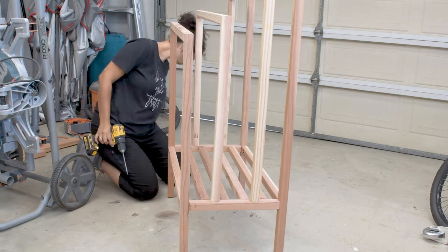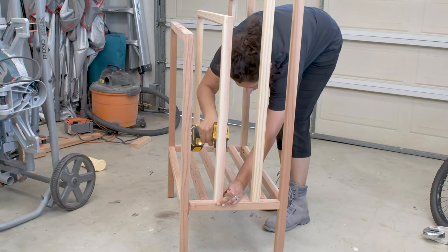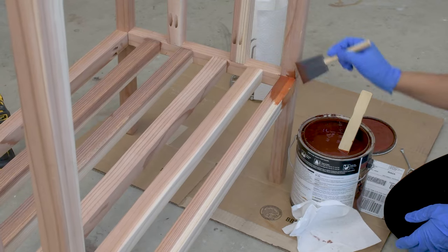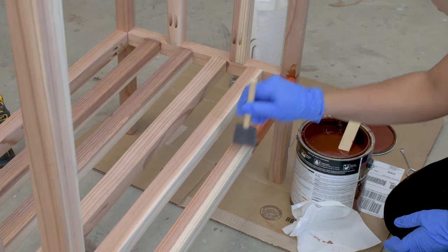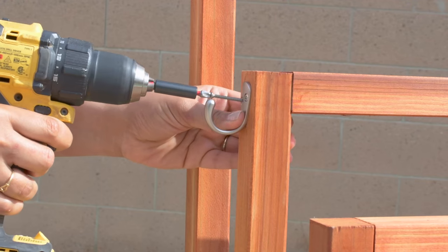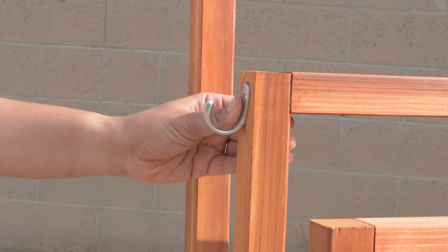This towel rack is super versatile and can be used not just poolside, but also in a bathroom or a laundry room. To finish it off, I used waterproofing deck stain in the color Redwood to bring out the richness of the redwood and to protect the wood. Finally, I added a few hooks on the sides to help hang goggles or swim shorts.